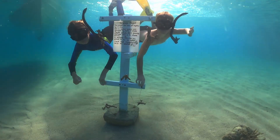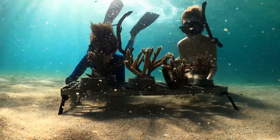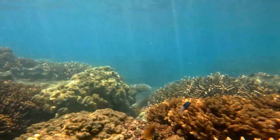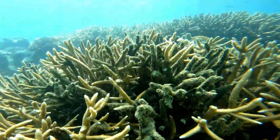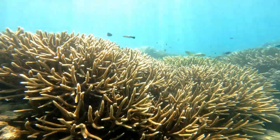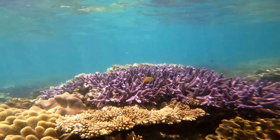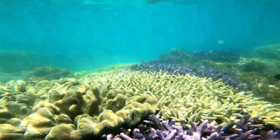Staghorn coral is part of the Acropora family of corals. These corals are found in warm, sunny, clear tropical waters and is one of the fastest growing corals — when healthy it can grow up to 20 centimetres per year. Staghorn coral grows in dense groups called thickets, which provide important habitats for fish.